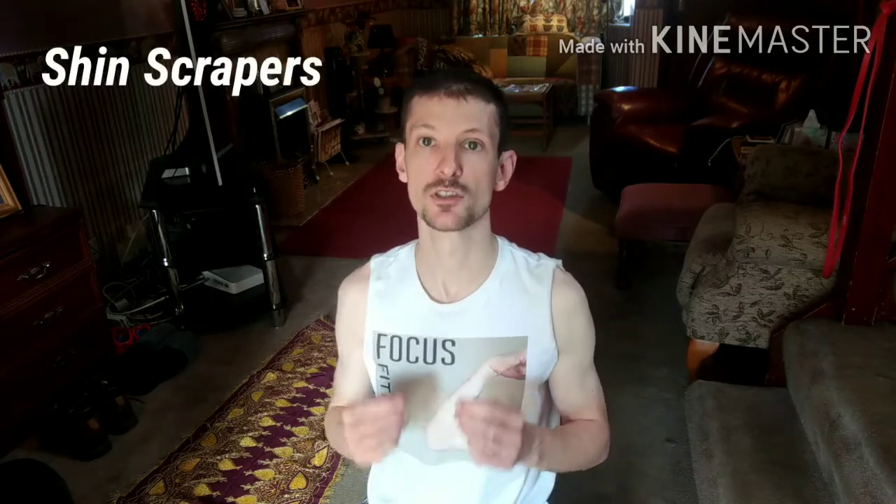Now this video has been a long wait, but it's been well worth the wait. The first exercise we're doing is called shin scrapers, and it gets its name because the band is going to be very, very near your shins when you're doing the exercise.